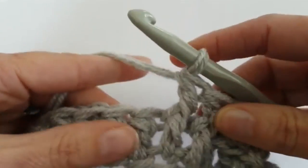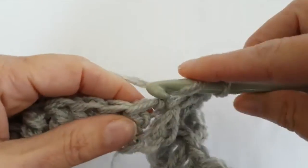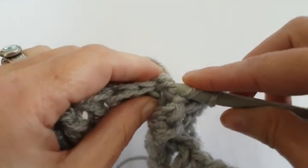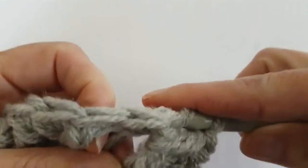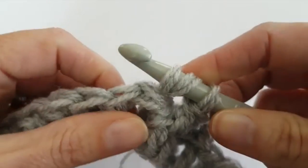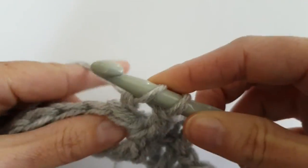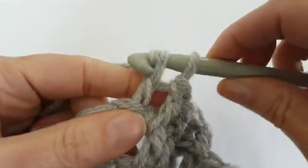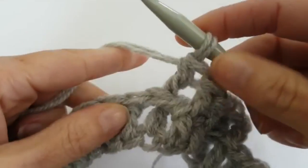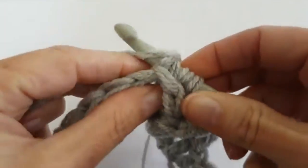Now I will make two double crochet back post. Repeat this row - make two double crochet back post and then two double crochet front post.